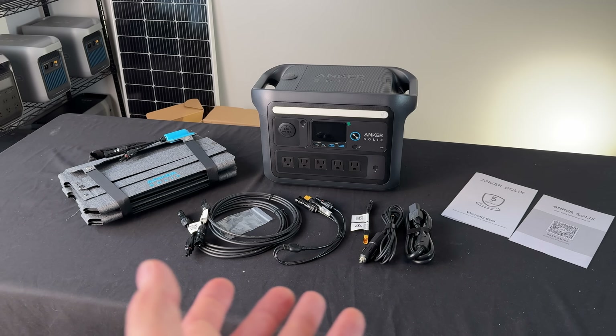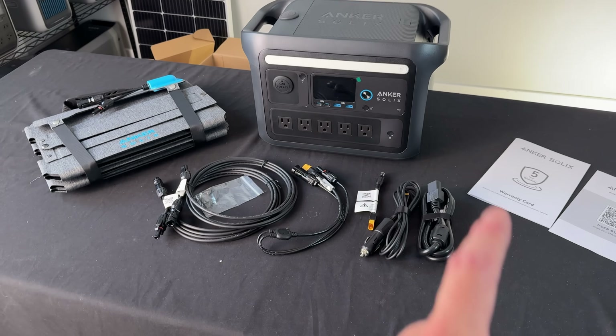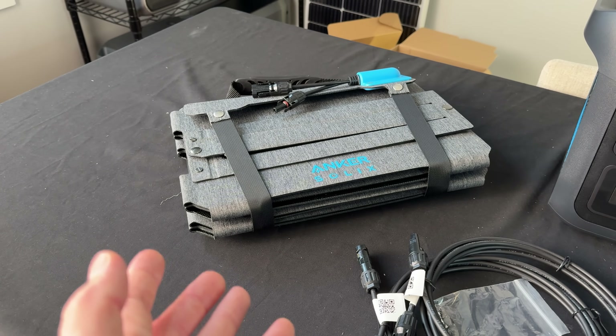This is the solar generator kit. You've got a power station — it's called the C800X. These are the charging cables, these are the solar charging cables, and then this binder right here is a 100-watt solar panel.